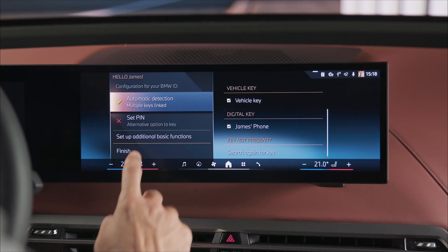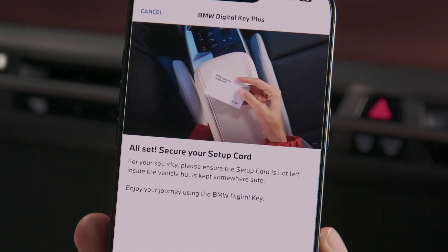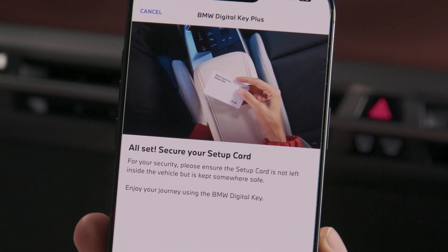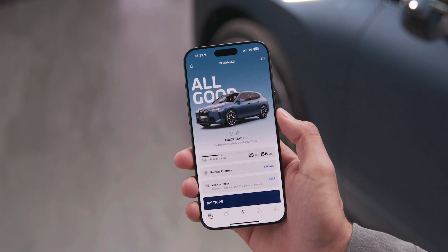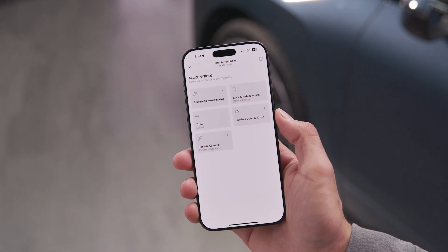Done! Setup complete. Store the Setup Card in a safe location such as the vehicle owner's home. Your BMW is now also linked to the My BMW app, which offers remote controls and even more functions in proximity of the vehicle.